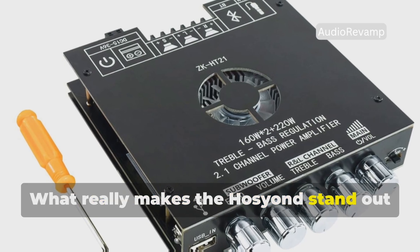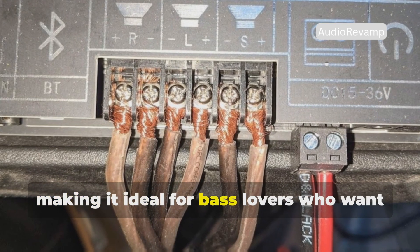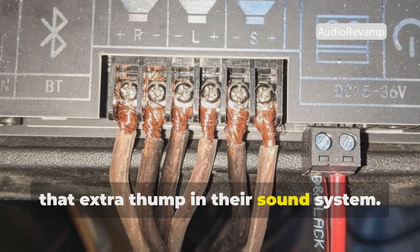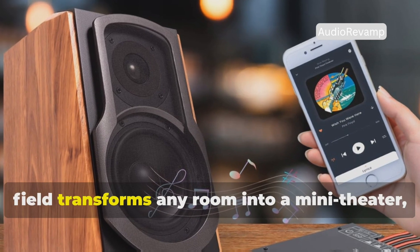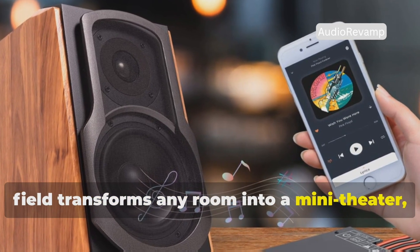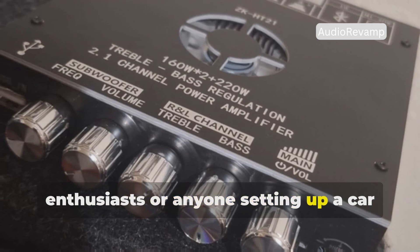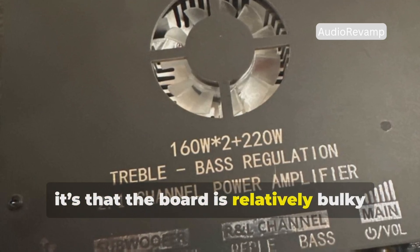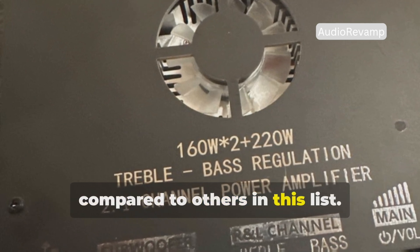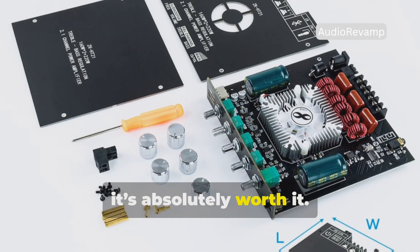What really makes the Hoseon stand out is its powerful subwoofer support, making it ideal for bass lovers who want that extra thump in their sound system. The immersive 2.1 channel sound field transforms any room into a mini theater, perfect for home theater enthusiasts or anyone setting up a car audio system on a budget. If there's one shortcoming, it's that the board is relatively bulky compared to others on this list, but with the performance it delivers, it's absolutely worth it.